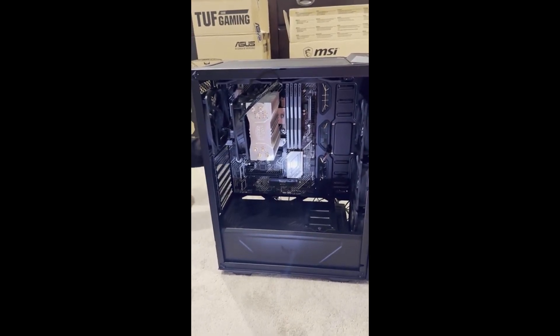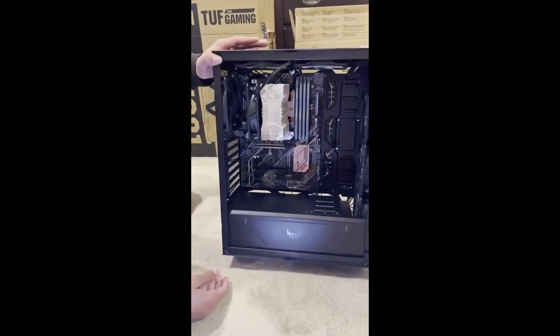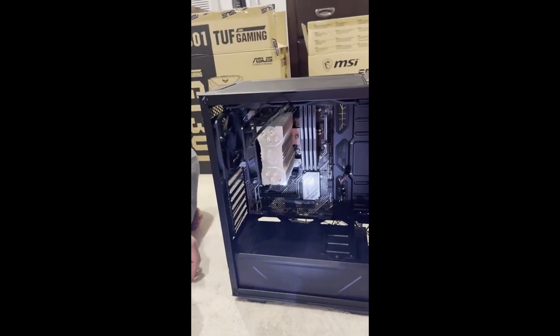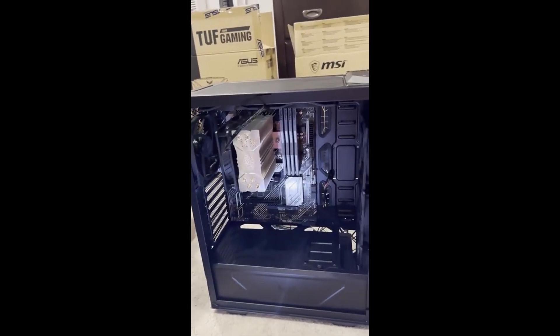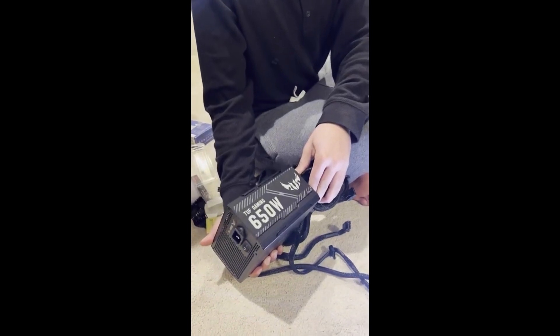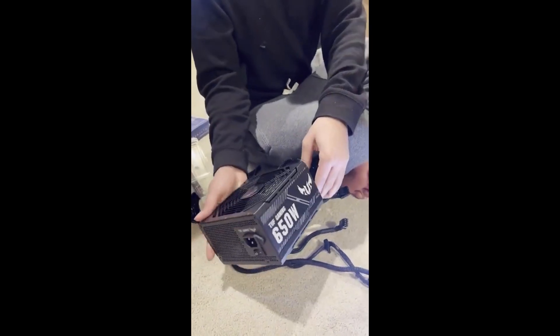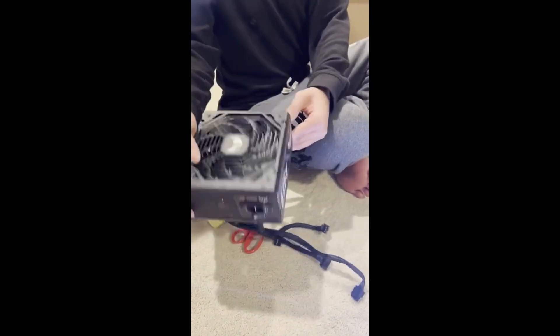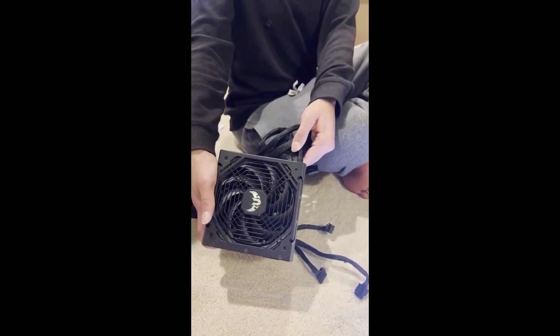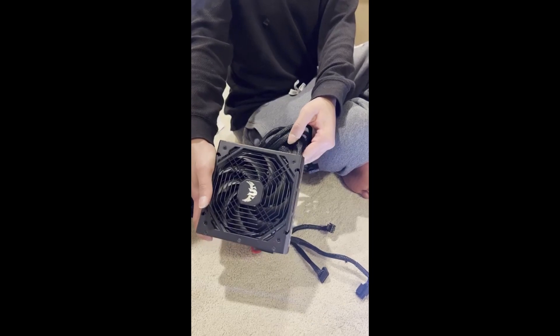We're going to start off with the power supply. My power supply is the TUF Gaming 650 watt power source. It looks absolutely amazing — it's the TUF 650W Bronze Gaming. I'm not sure exactly what the bronze rating means, but we're going to put that in.